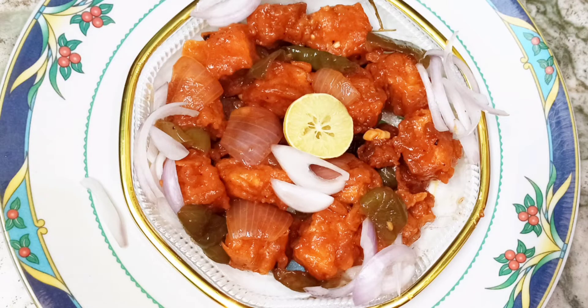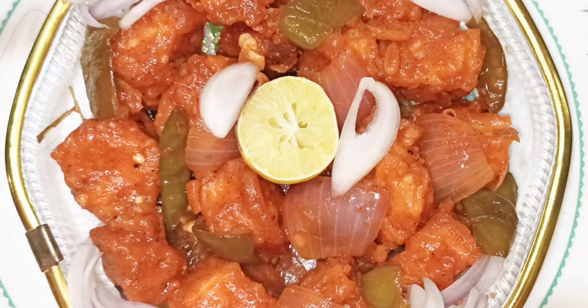Hello viewers! Welcome to Amlou Creative Thoughts. I am Amlou. This is the first dish of chili paneer.